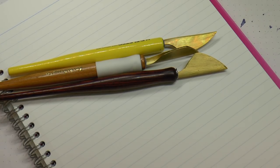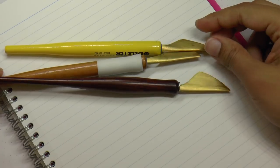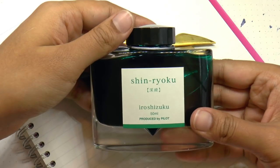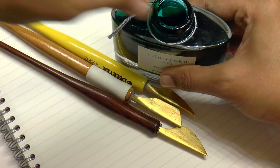We are here with these three handmade brass folded nibs from Salman of the Toronto Pen Company. I've got a bottle of ink — I just grabbed this off my shelf — Pilot Iroshizuku Shin-Ryoku, which is like a dark medium green. Let's open it up.